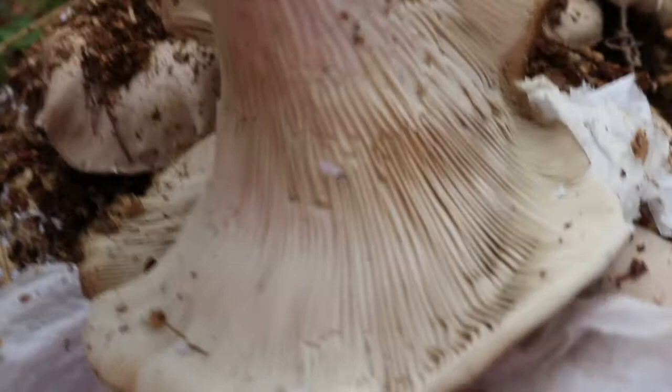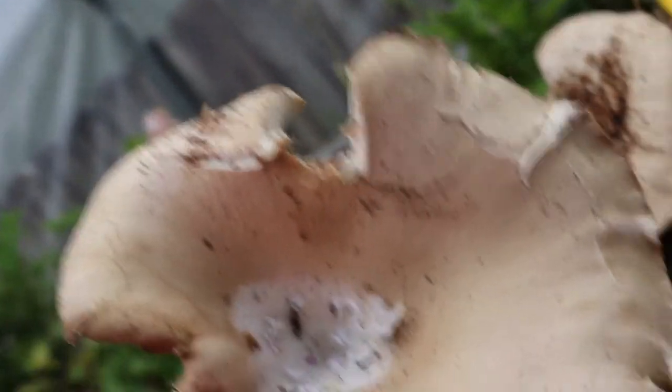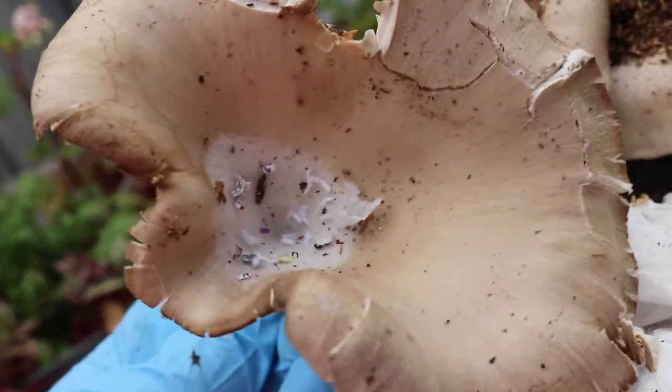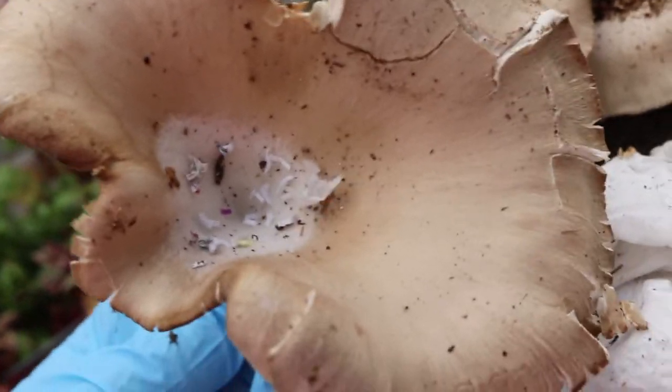So when you find these in the wild it'll help you with your identification. Be safe — use a couple of different books and references when you're in the wild. Here's the oyster up close. This is an older one — probably ten days old now. Getting some huge ones out here in the greenhouse.